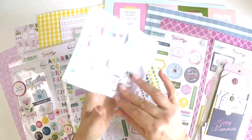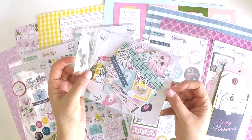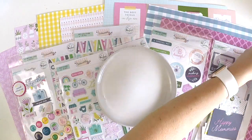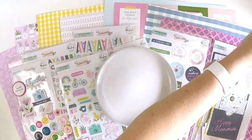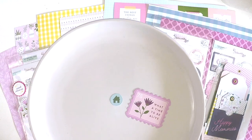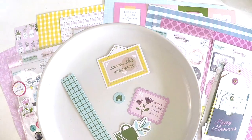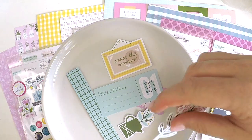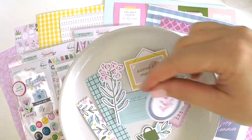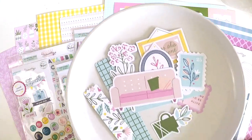Ephemera packs are just like Christmas in a little bag. You just get a bundle of loveliness. And this one here looks to me like it's full of gorgeous things again. So I've got a little bowl here, let's see how I go putting all these things up so you can have a good look at them. All right, let's start with the tiny house - how cute is that? A little stamp, a little layering piece, a frame, flowers, florals - always perfect. Another little layering piece, another stamp, a frame.